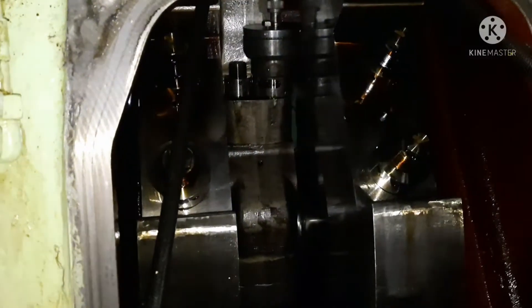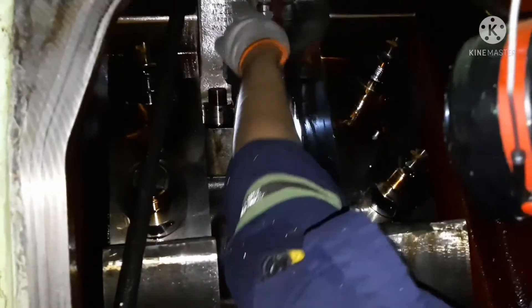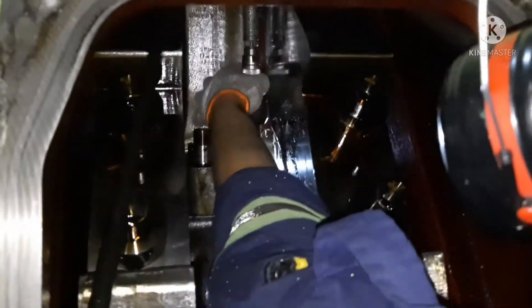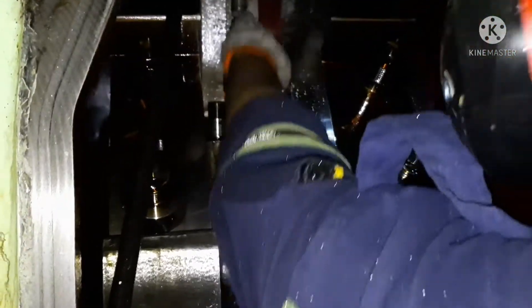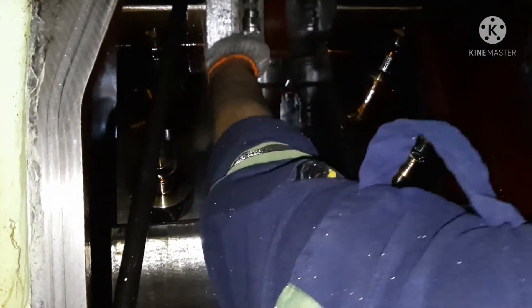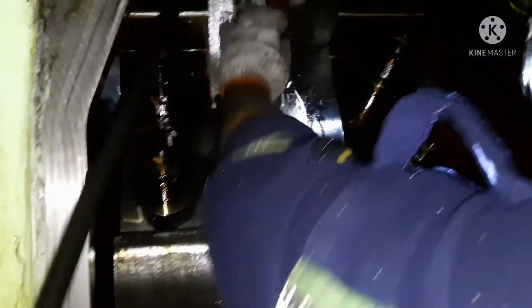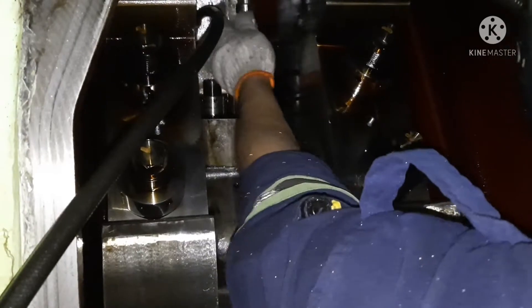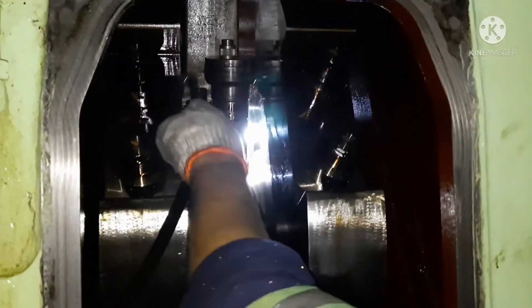Once this is done, remove the hydraulic hose, open the hydraulic jack, remove the stand, and you can open the nut manually. That is how you open the piston palm nut using the hydraulic jack.